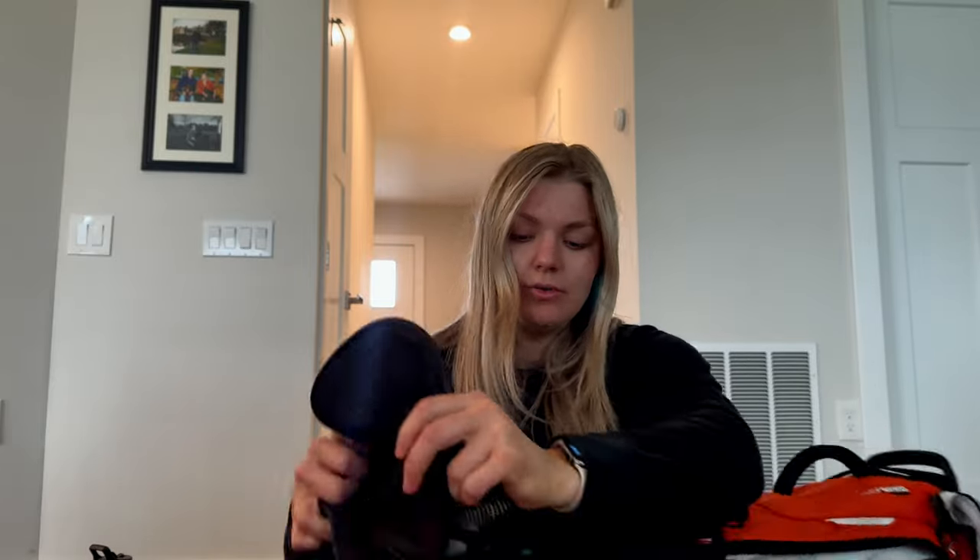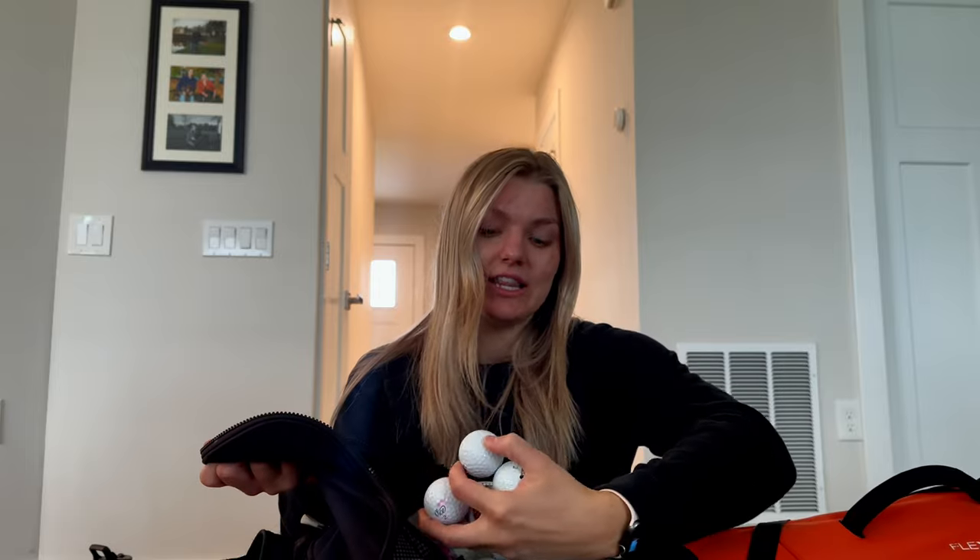My ball pouch doesn't have much in it right now because I lost a couple balls the other day. I'm going to film a video about that and about which golf balls I'm using, since I'm in the process of figuring out which ones I want to use regularly. I'll keep you guys posted. That's my golf bag — I hope you enjoyed and I'll talk to you in my next video!